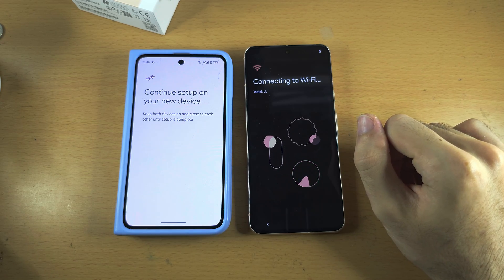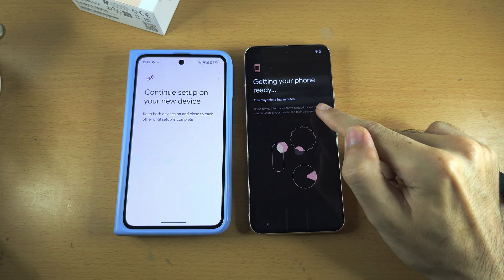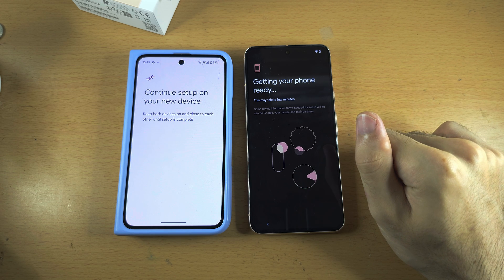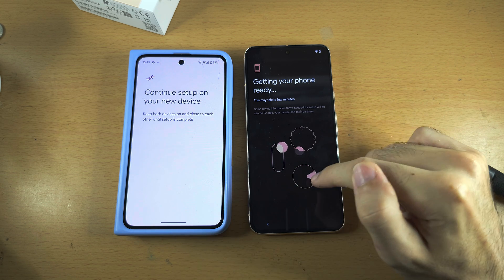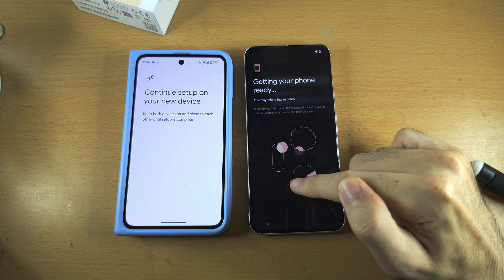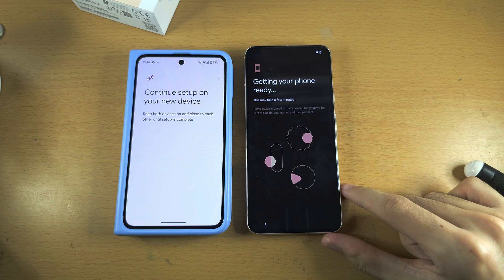If you're transferring data from an iPhone, you will need to manually enter in the Wi-Fi password and manually sign into your Google accounts. There was an iPhone or iPad button — you would need to tap that, and then enter in your Wi-Fi, and then sign in to your Google accounts.